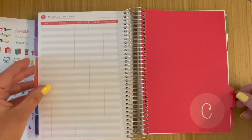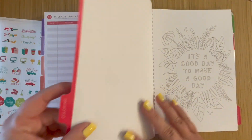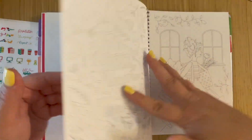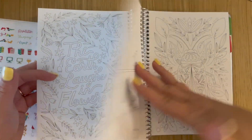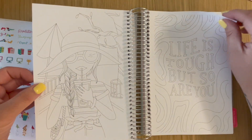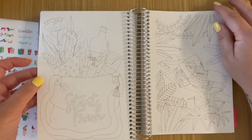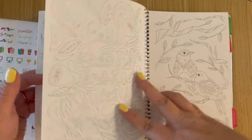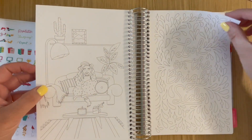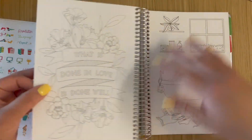And then we're on the coloring pages, which I meant to disperse and I'm so upset with myself. So these are all of the coloring pages, which were meant to be dispersed. That was an accident on my part and I'm very frustrated with myself.